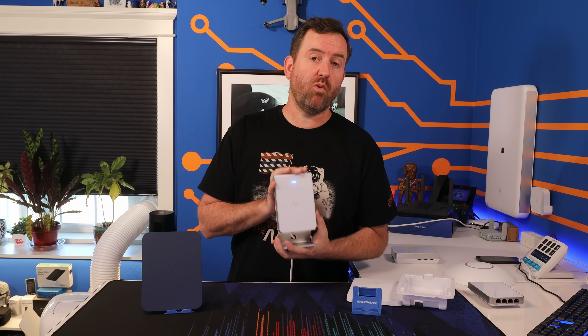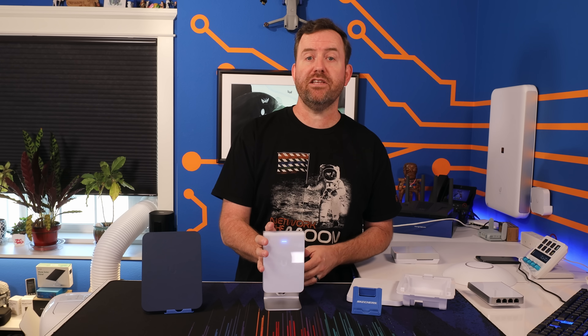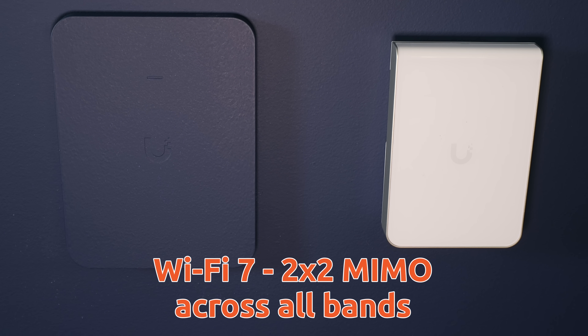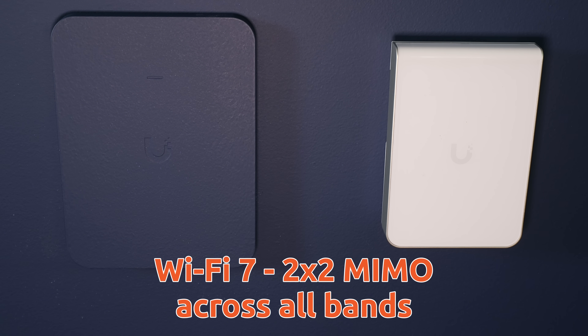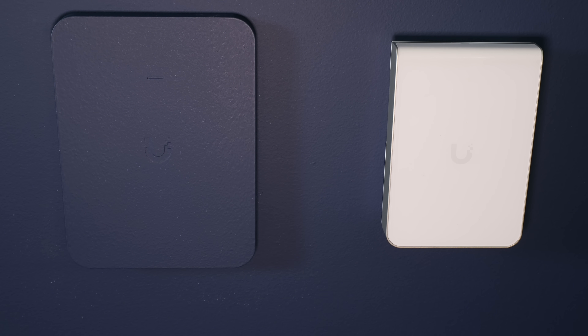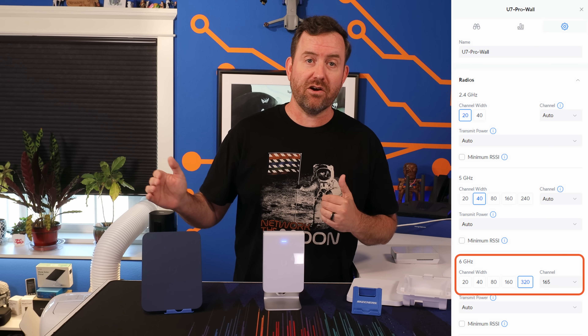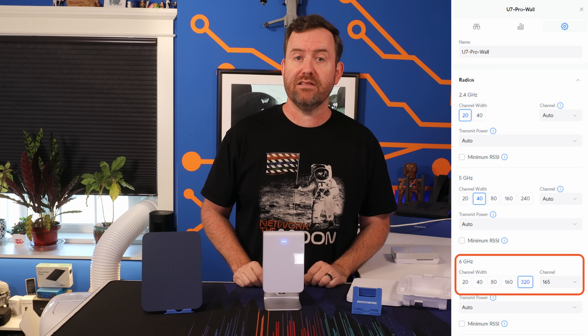The U7 Pro Wall is a Wi-Fi 7 access point with two-by-two MIMO across all three wireless bands: 2.4 GHz, 5 GHz, and 6 GHz. In the 6 GHz spectrum, or when you're using Wi-Fi 7, you can set the channel width all the way up to 320 MHz for some seriously fast wireless speeds.